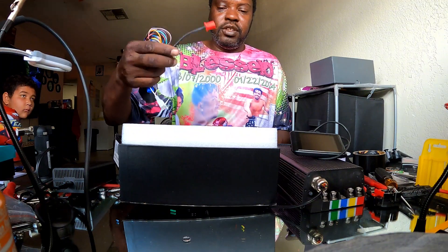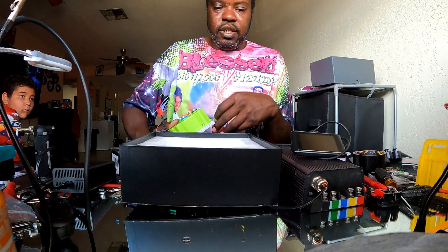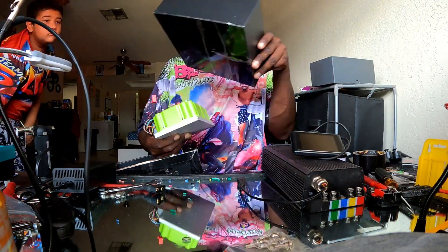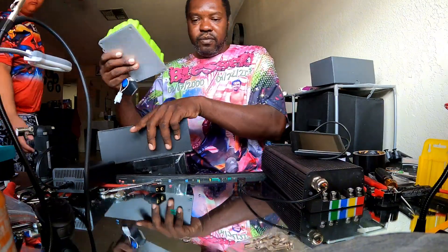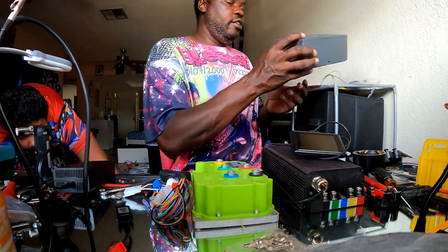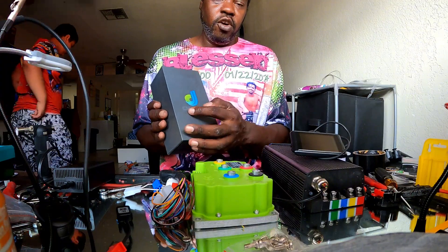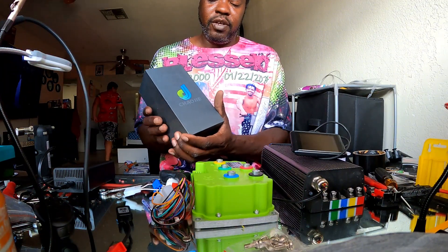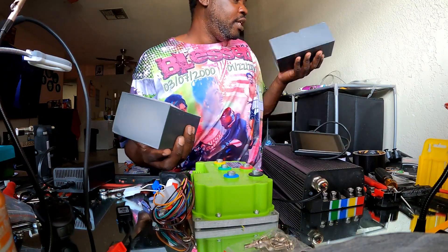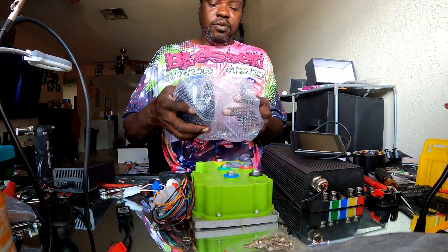You also get a Bluetooth dongle — some of these controllers come with built-in Bluetooth. You also get your screws and everything to mount it. Optionally, you can also get this KIHOI TFT display — let me know if I'm saying that right. This is an upgraded TFT display, the same one I have on the Legend and the tummy bike.